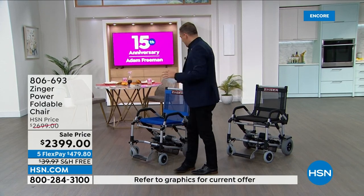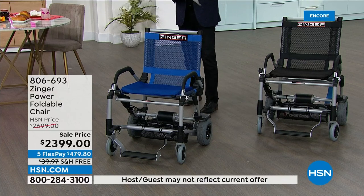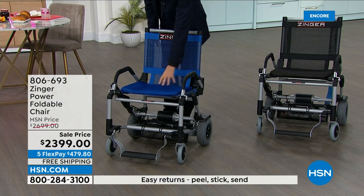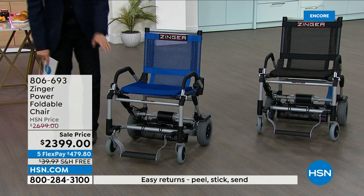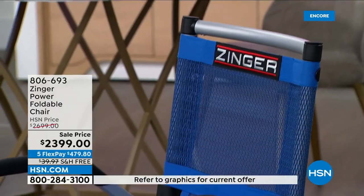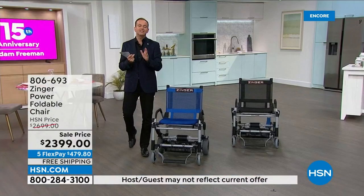Everything you ever wanted in a mobility chair slash scooter is right here — it's a product you've probably never seen before or heard about. It weighs hardly anything versus a traditional one, at just over 40 pounds. It folds up, folds down instantly. Easy controls, ventilated backing, beautifully comfortable soft resilient foam base, and an area to rest your feet. HSN have put this on FlexPay, saving $300 — which is the lowest price found in the United States of America.